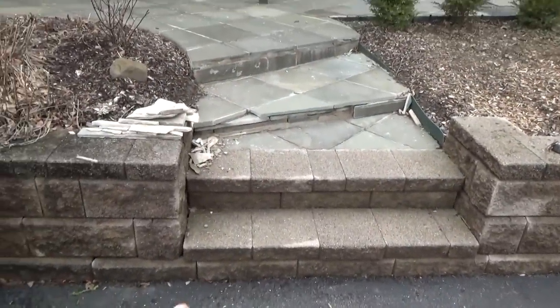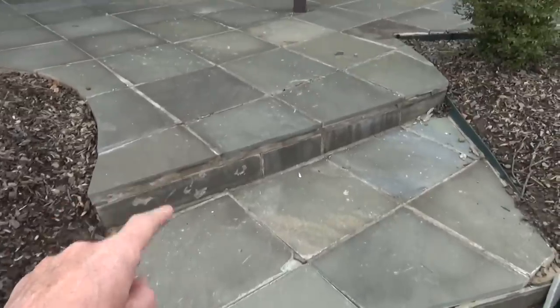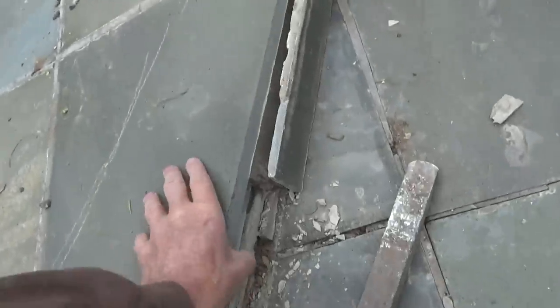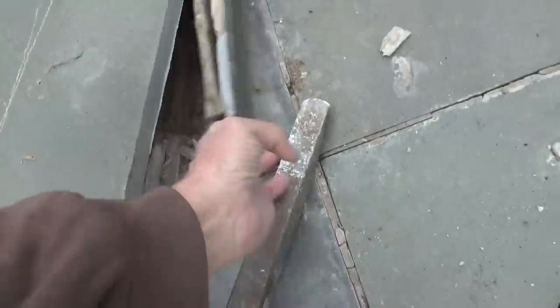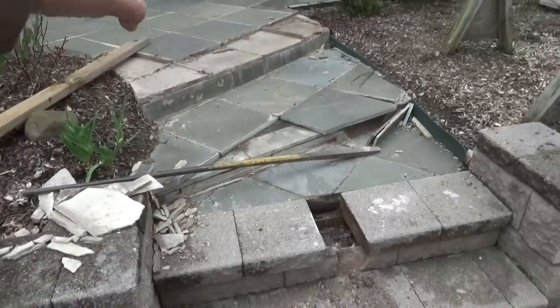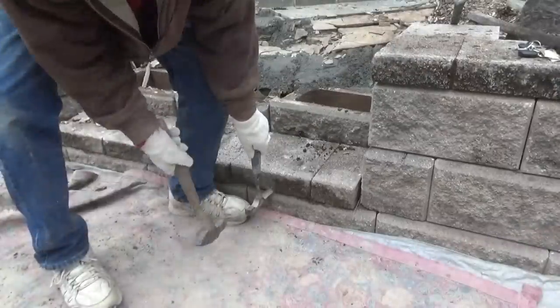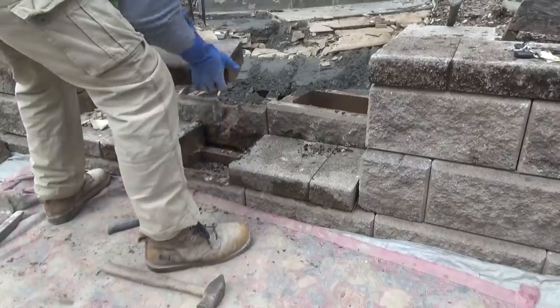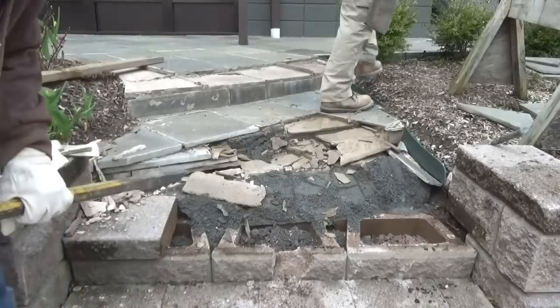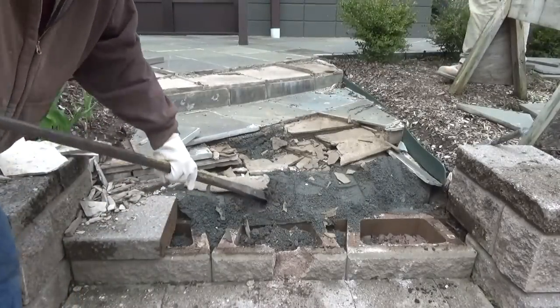We're going to change all these steps and put bluestone here. This all fell apart, so we're going to fix it. All this stuff right here fell apart - it ain't holding up. We're going to rip all the steps out and put them all new, put it on something solid. All this stuff is just laying on monofite, see it?